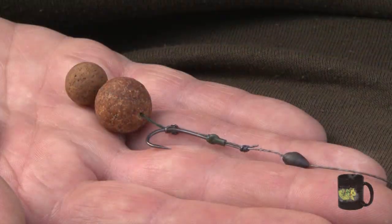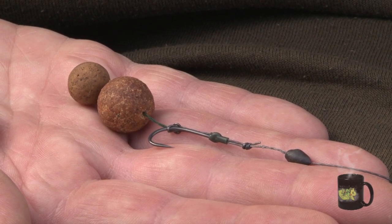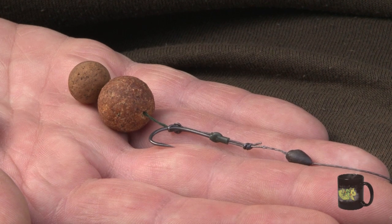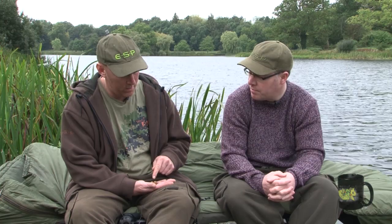Do you ever have any problems with that tangling? I tend to use a small piece of rig foam. I use quite long hairs normally — this is quite short — but I'd normally put a bit of rig foam in between the hair and the hook to stop that, because it's so supple. I don't want that spinning round and catching the hook. So I actually put a piece of rig foam on the hair, and that will stop any tangling. And that gives it an extra degree of buoyancy as well, so it's going to settle down quite nicely on the bottom.